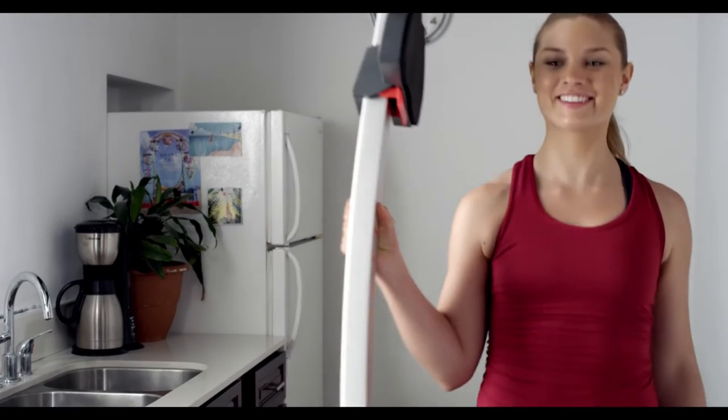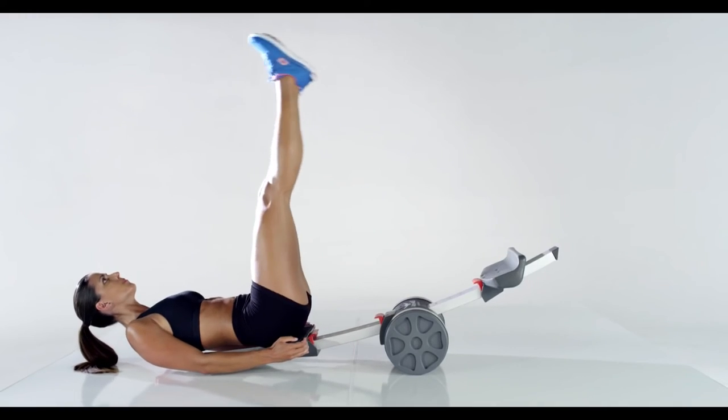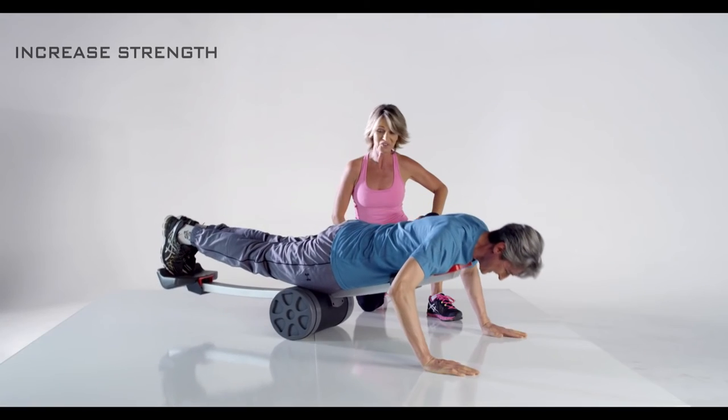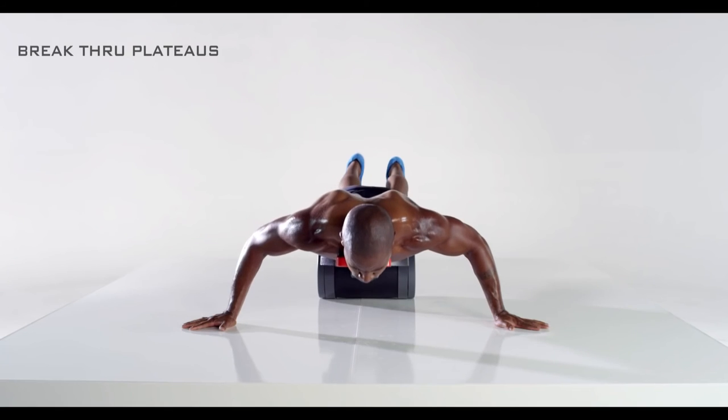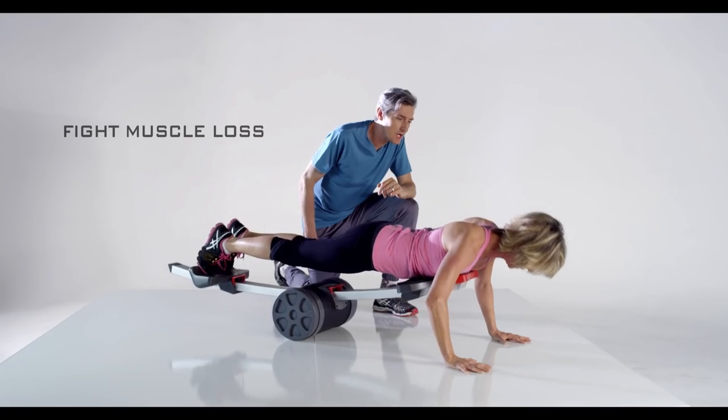The Arc Energy push-up is a phenomenal home training tool and fitness solution to help you achieve your fitness goals, whether they are to build muscle or burn fat, to increase overall strength, challenge yourself, or break through plateaus, to recover from injury, or even to fight muscle loss or weakening bones as we age.